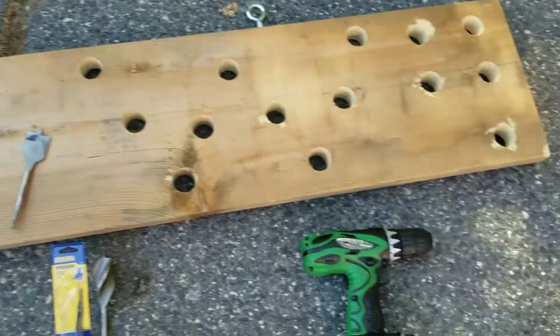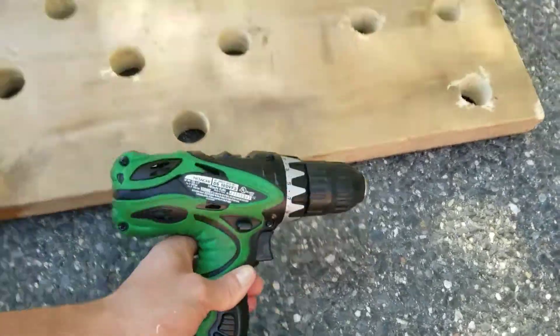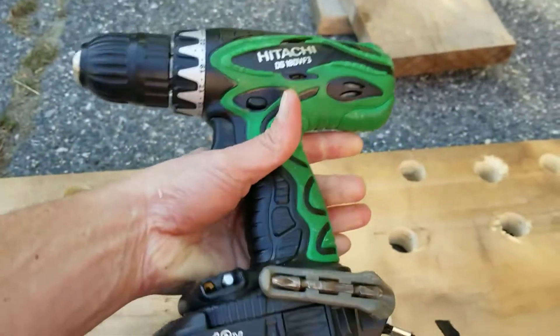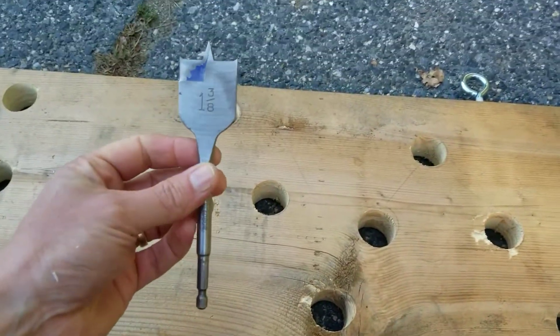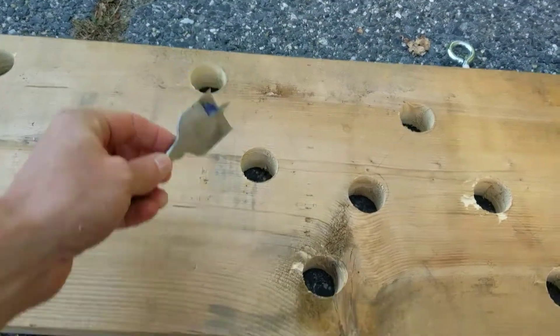So I used this drill right here — just has the cordless battery, 18 volt — and I used this drill bit right here. So 1-3/8 to make these big holes.